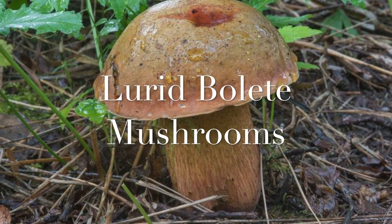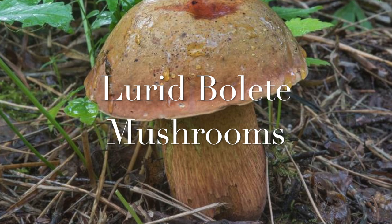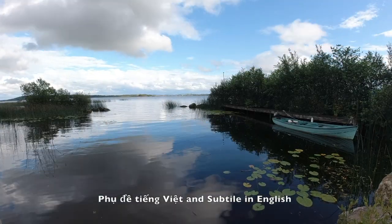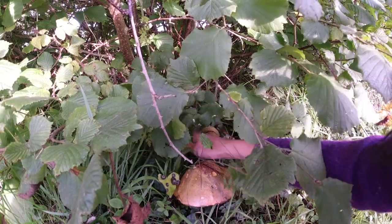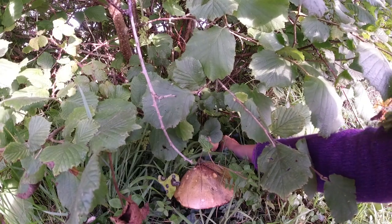This video will be about my favorite mushroom, the Lurid Bolete Mushroom. I'm now in County Clare Island and just had a walk around. I found a lot of Lurid Mushrooms growing under the common lime tree.